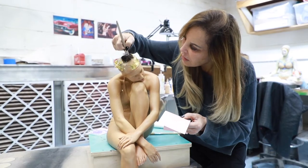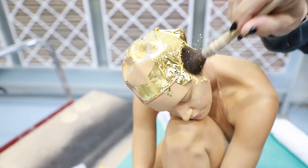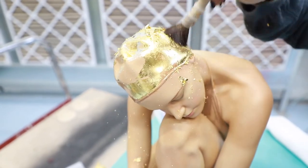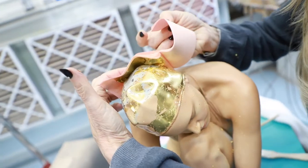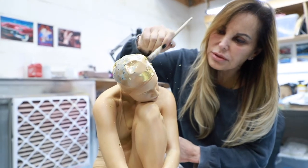And then go down like this, and then take them off — very nice and shiny.